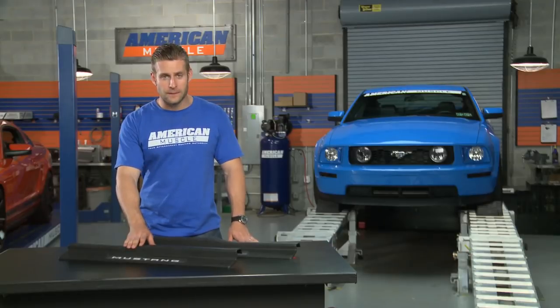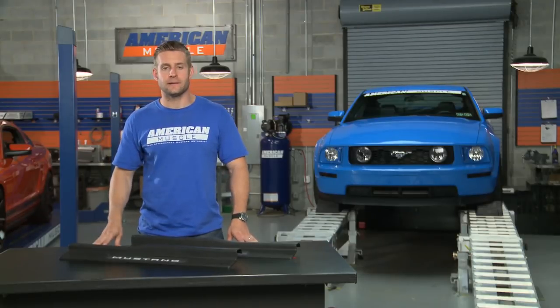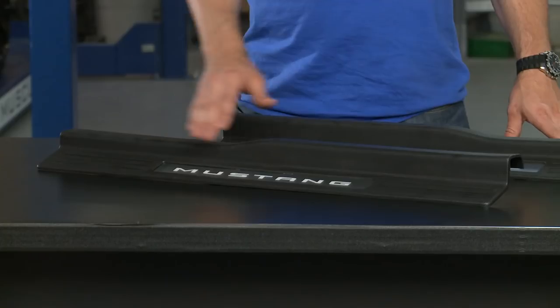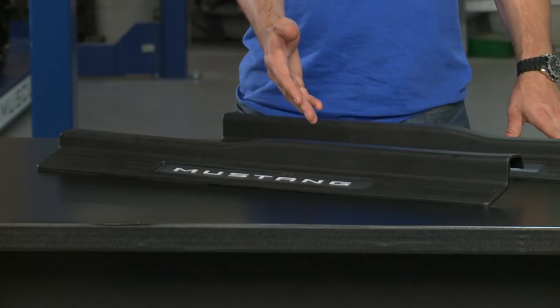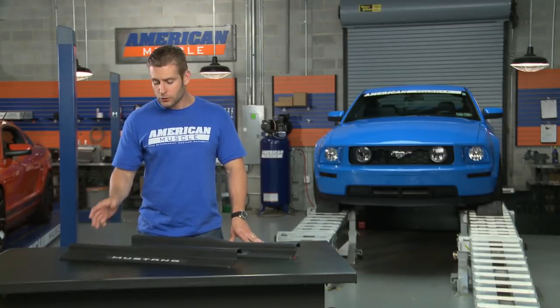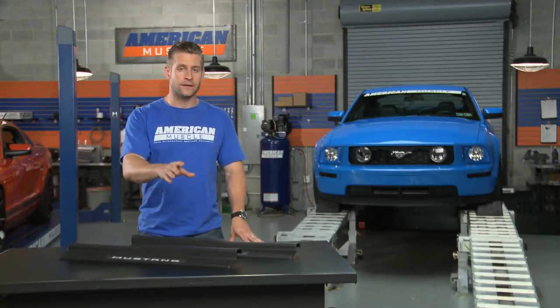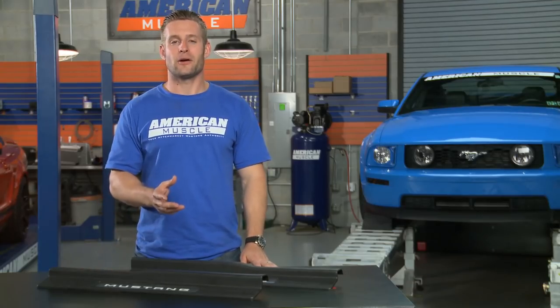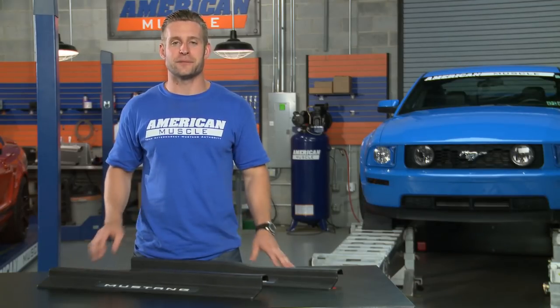These genuine Ford OEM panels were part of that ambient lighting package, and now any 05-12 Mustang can enjoy that same cool styling, complete with a stainless steel accent and modern LED lighting illuminating the word Mustang automatically when the doors open and close. Since this is an OEM part, the fit and finish is dead on as you might expect.